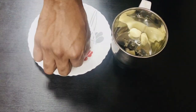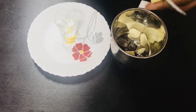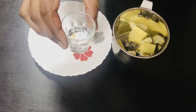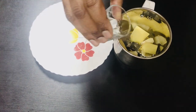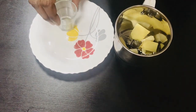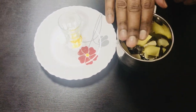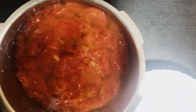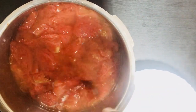Take the garlic and add the ginger. Add it to the mix. We put two tablespoons of pepper and added two tablespoons of paste. We also added all the oil and a little salt to this.